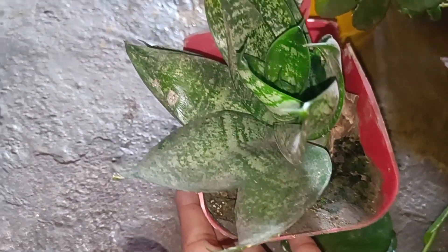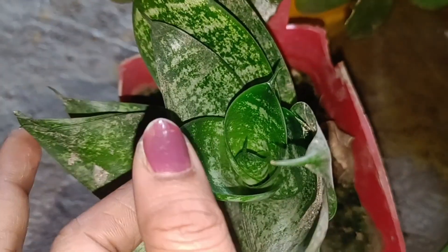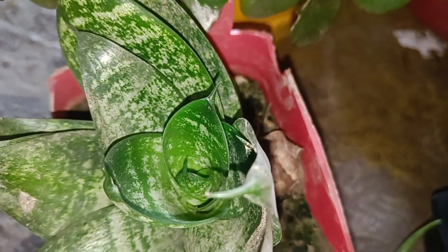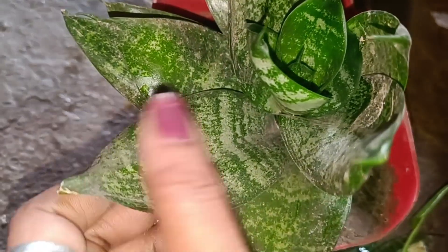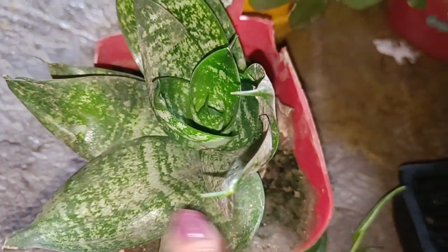So here, as you can see, this is a snake plant. It is a doll variety, and I have another desi variety which is the height of the pot. So you can take it now. There is a bit of dust, so if we clean it, we have to clean it.